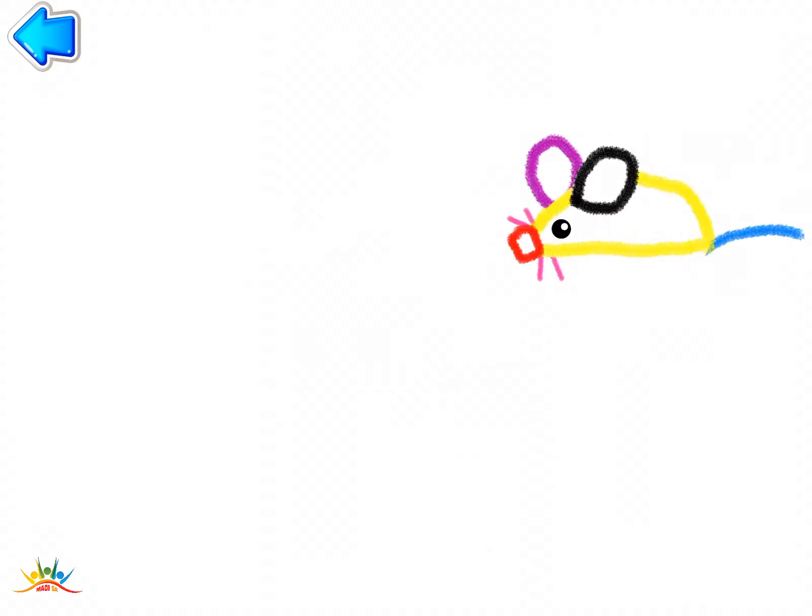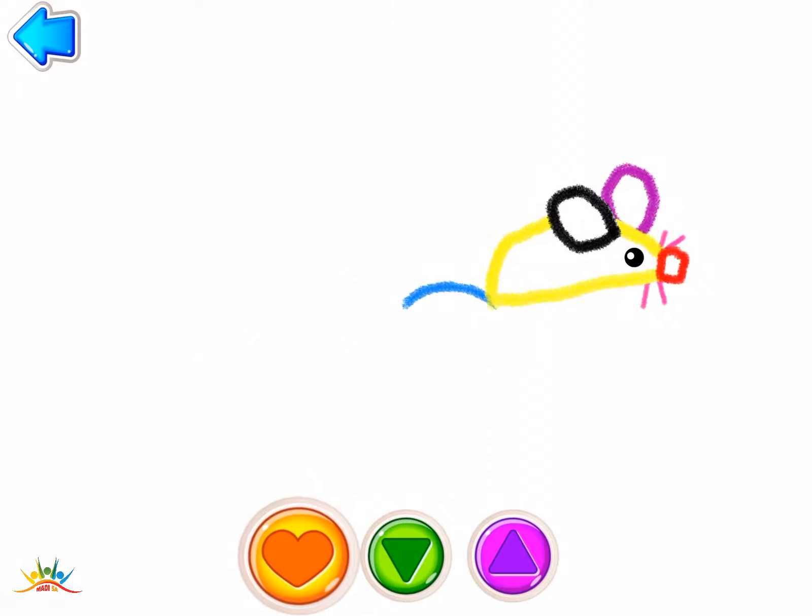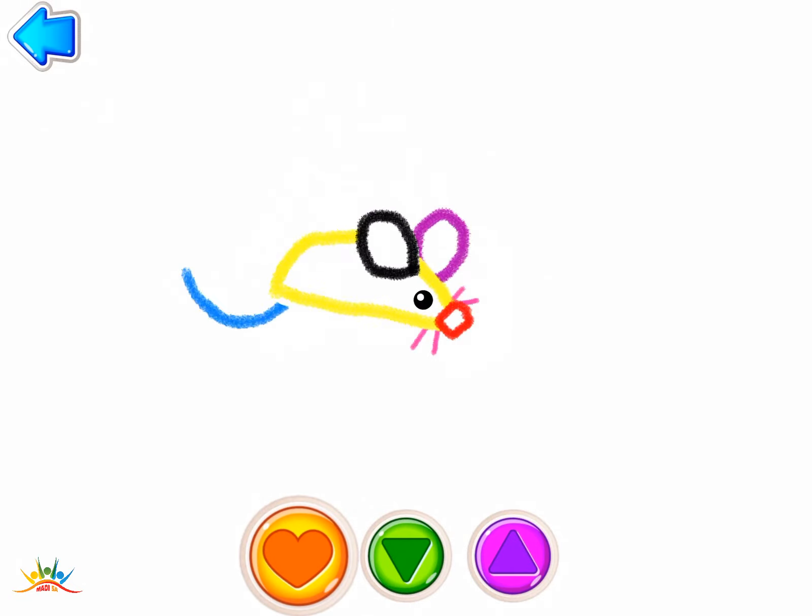Wow, look how fast your mouse runs. Play with your own drawing. Press the buttons and swipe the screen. Oh!